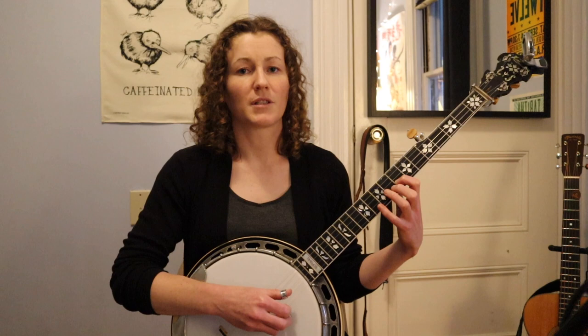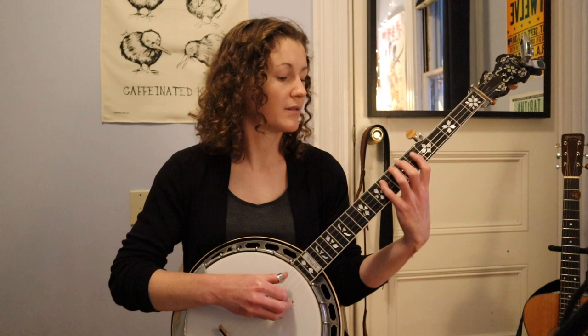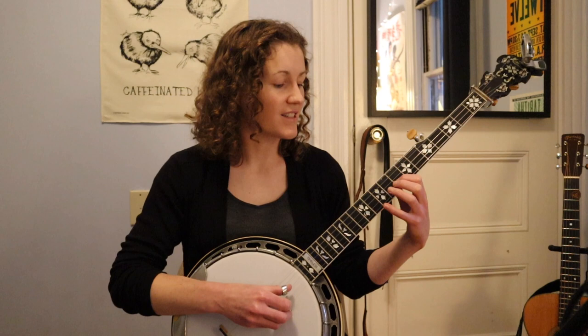The next useful pattern starts on the second string and goes up to the first string — those are the upper three notes of our first shape. If we take the last three notes of all of those long arpeggios, we get these short little arpeggios.